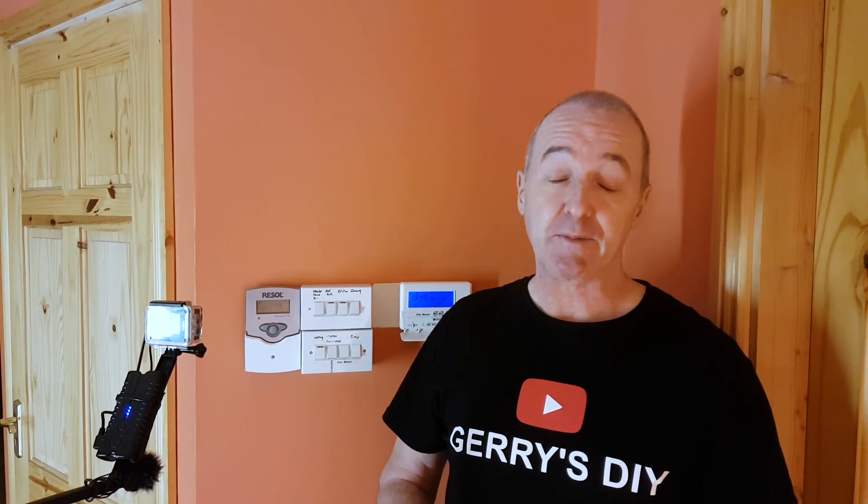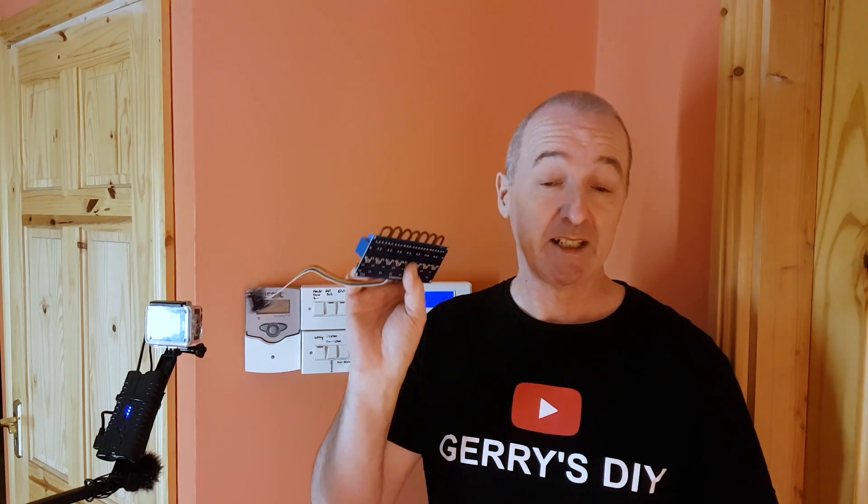Hello, you're very welcome to Jerry's DIY. If it's your first time here and you want to learn how to make stoves, waste oil burners, electronic stuff, and a ton of other DIY projects, start now by subscribing and click the bell notification so you don't miss anything. And with that out of the way, here we go.